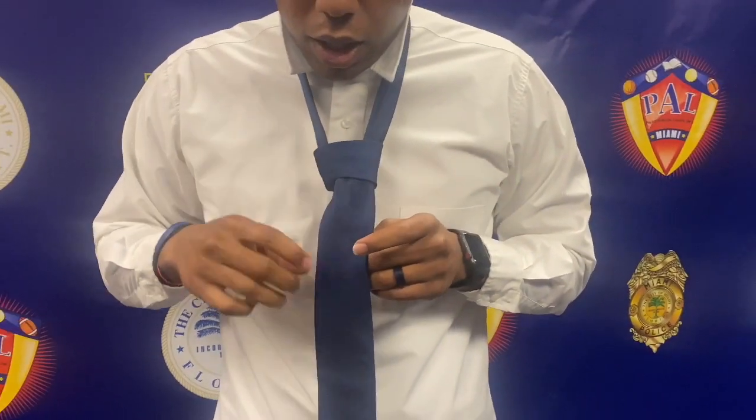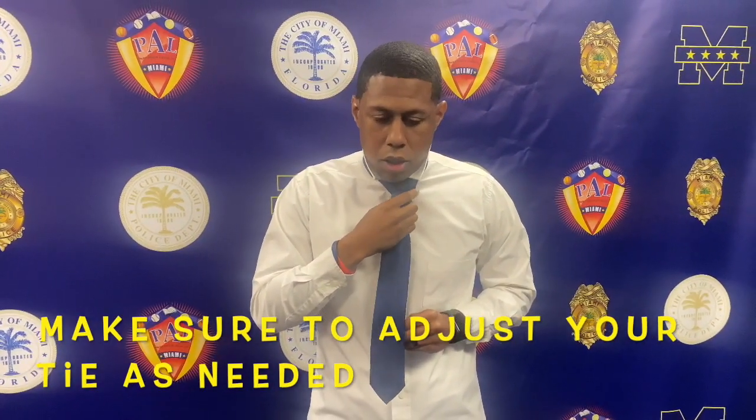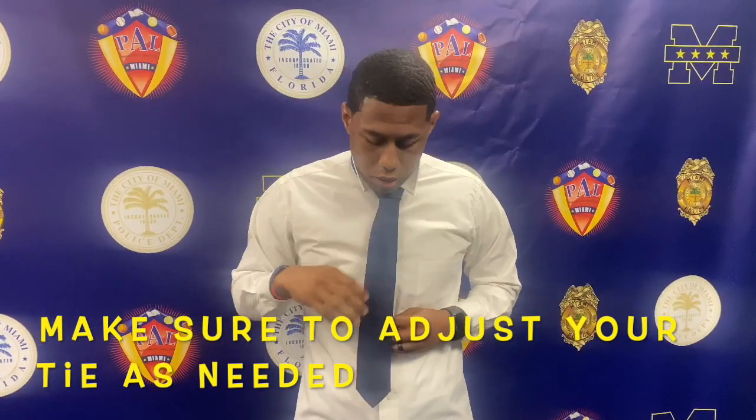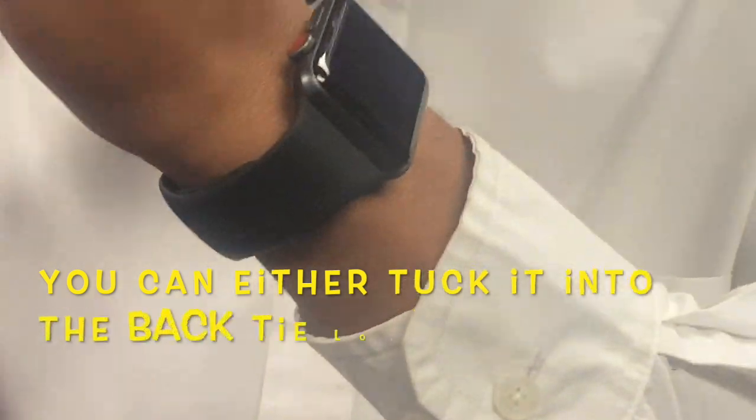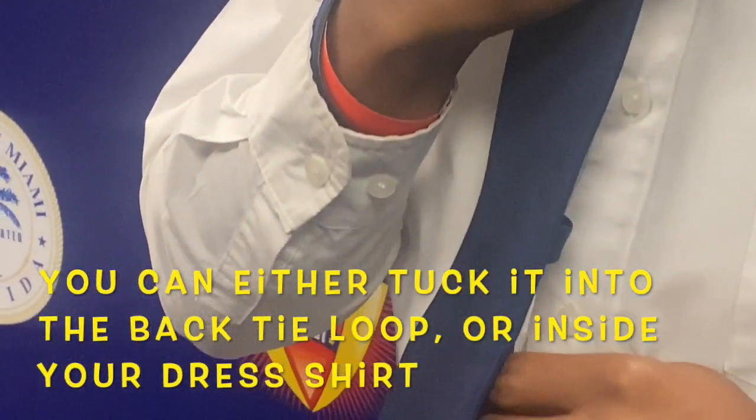And once you get there, you'll take the back part and you will tighten it. Bring it up. And what I like to do is place this inside here so it doesn't hang and dangle — place it inside. I'll use the mirror to fix it up a little bit, make sure it's nice and straight.